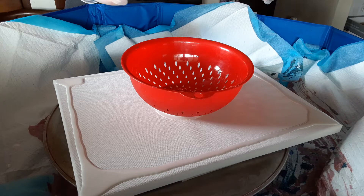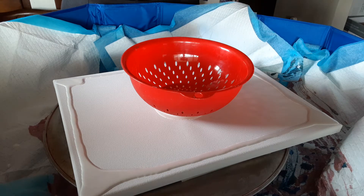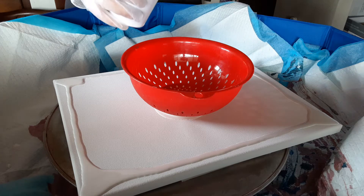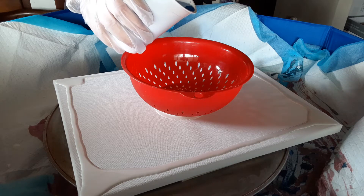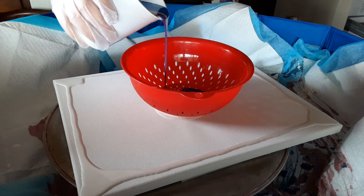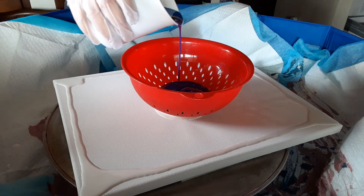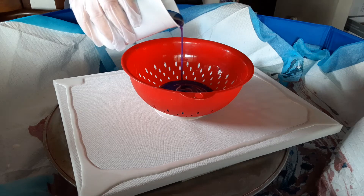This is an 11 by 14 canvas, by the way, and I made up approximately 16 to 17 ounces of paint. Hopefully that'll cover it all — let's find out. I tried a paint calculation; hopefully it's right.